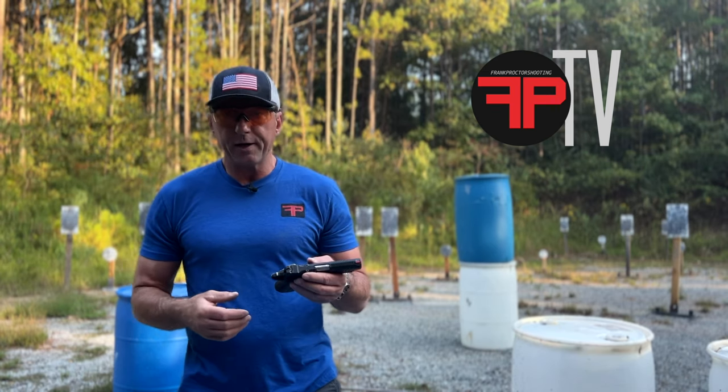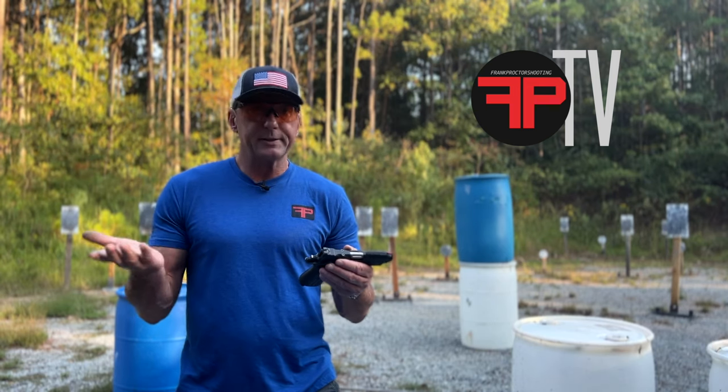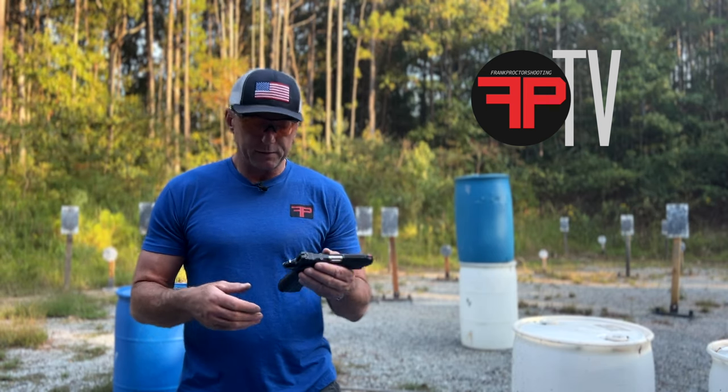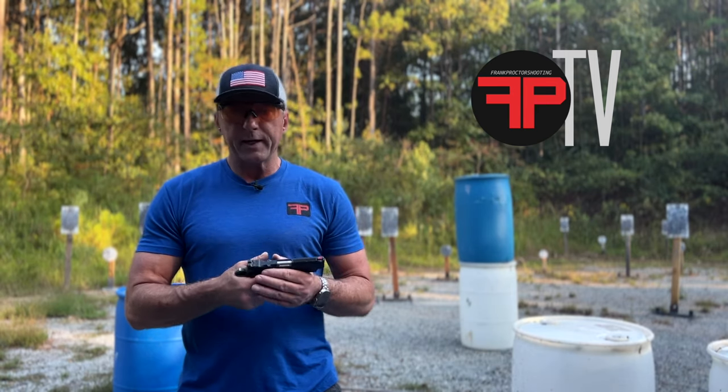You can get different plates and run pretty much any dot you want on it. The trigger is tunable — it comes pretty nice out of the box, but if you're competent or have a gunsmith you can set it up 1911-style, which is all available to you. It also has a rail, so if you want to run a light on it, you can.